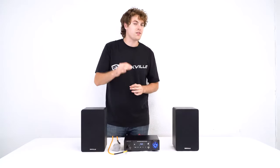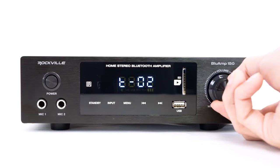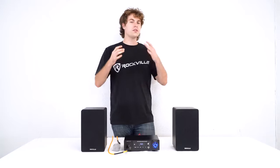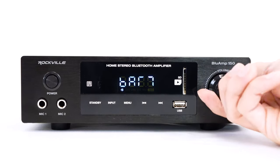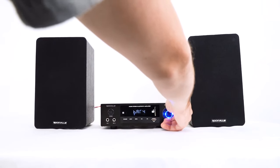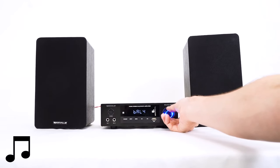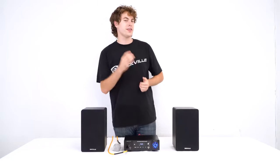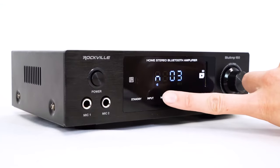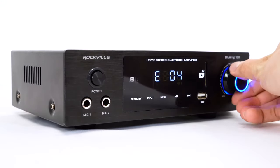We can use the bass settings to adjust all the low end coming out of the amp and the treble settings to adjust all the high end. We also have a balance setting which allows us to adjust how music comes out of our speakers — turn it right for more from the right speaker, left for more from the left speaker. We also have a setting for the echo feature to give our microphones an echo effect. Press the menu button to get to the echo setting and use the volume knob to adjust the echo.